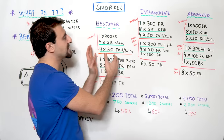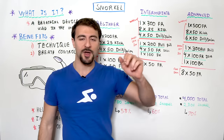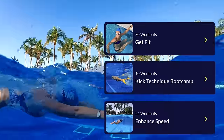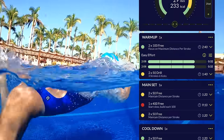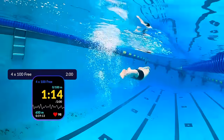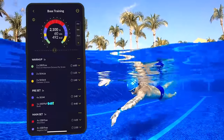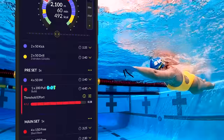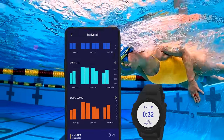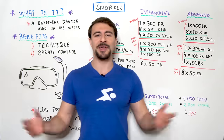Hope you guys found value in this video. As you noticed, we started with 25s and worked our way up to 300s with the snorkel — build your way up and don't do the entire workout with a snorkel right away. If you want structured workouts like this with personalization, dynamic intervals, set groups, and iconography showing where to use different equipment, make sure you check out the MySwimPro app for iPhone, Android, Apple Watch, and Garmin. Links are all down below. Thanks for watching, happy swimming, and have a great day!